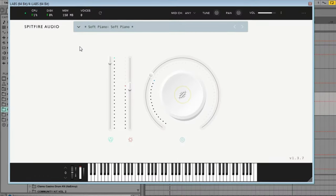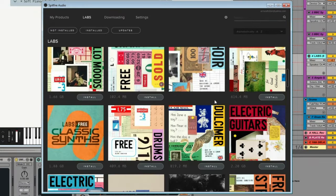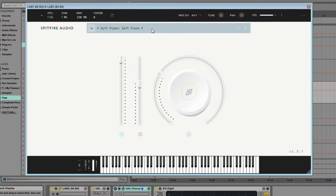Next up we've got LABS by Spitfire Audio, and this is one of the goats of free plugins. If you haven't heard about this, it's a must-have for any producer. The way it works is you go into the Spitfire Audio app, see the packs you like, install them, and they come straight into the VST inside your DAW.